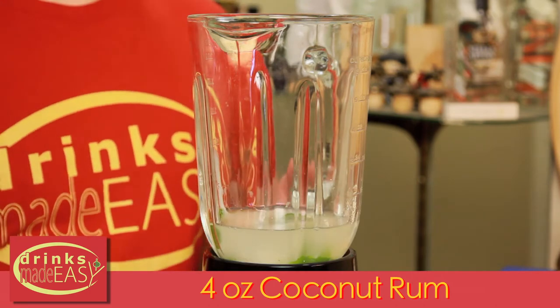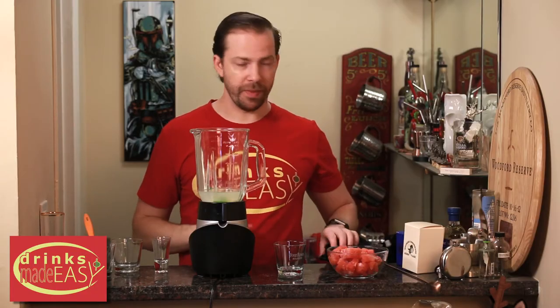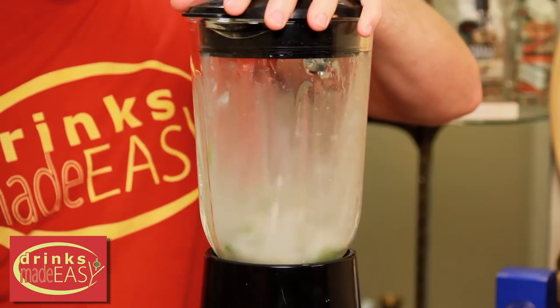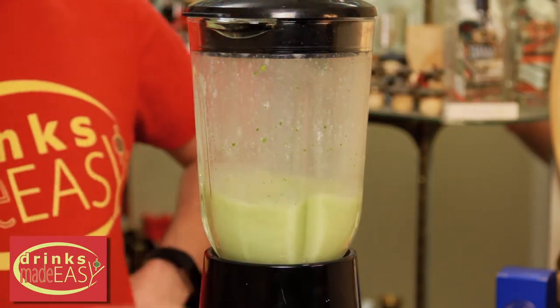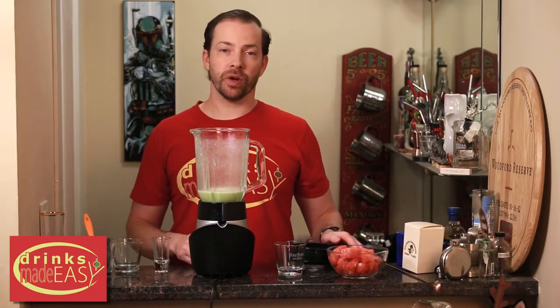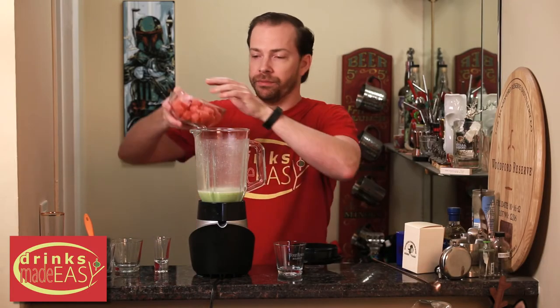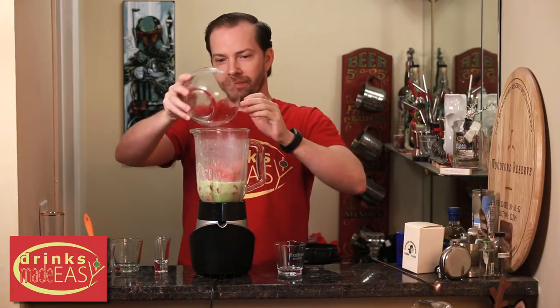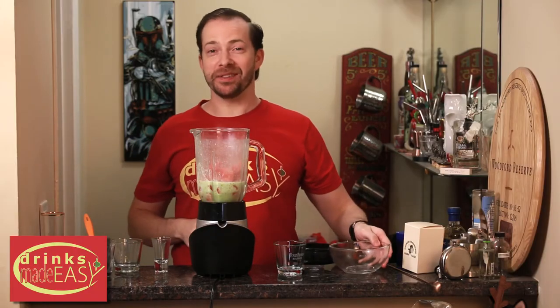Then we're going to blend all this together first to really blend up the mint so it isn't so chunky. Last we're going to add two cups of frozen watermelon — as one decided to make a jailbreak.